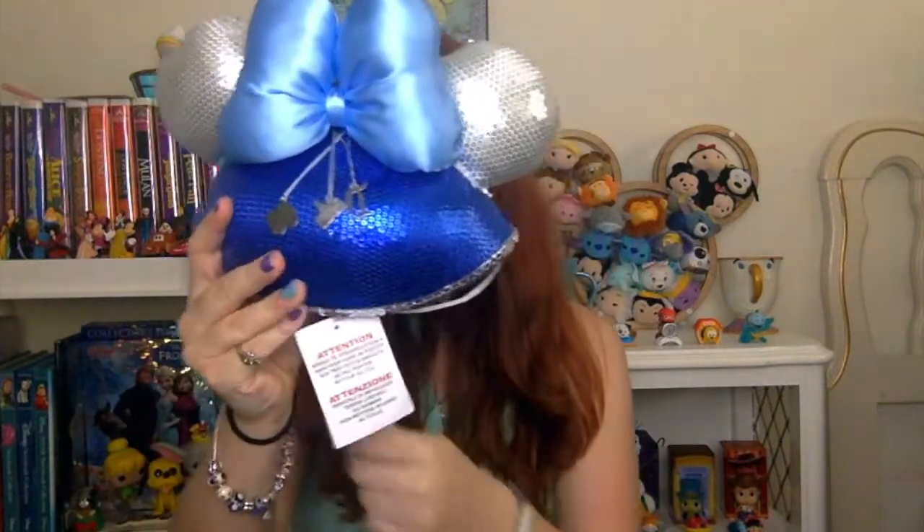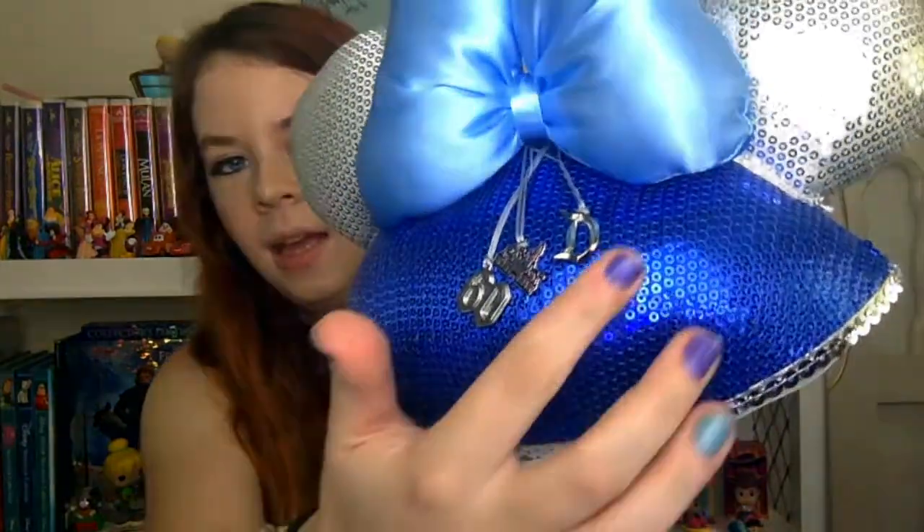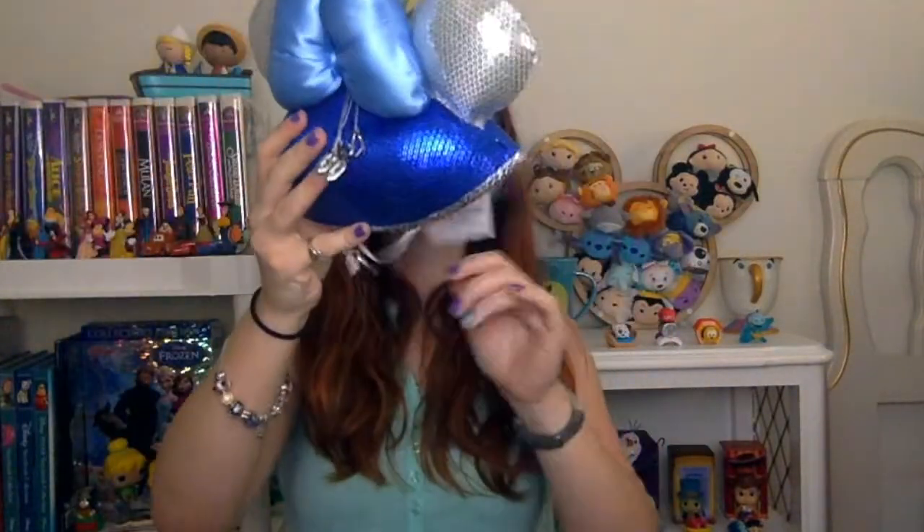So this is a Disneyland 60th Anniversary Diamond Celebration hat with these cute little charms. It's really cute — I haven't seen this one before. On my questionnaire I said I really like ears, so they are listening to that. This item is $25.